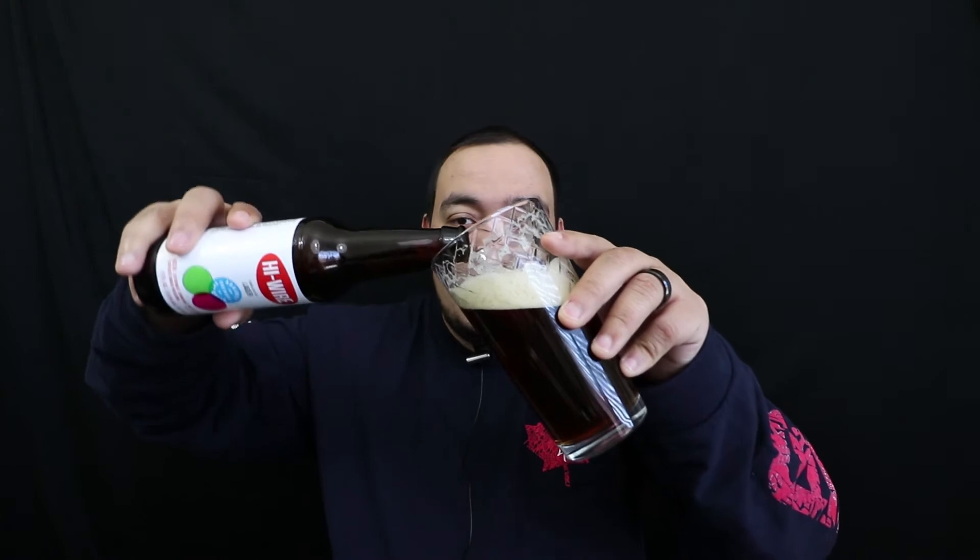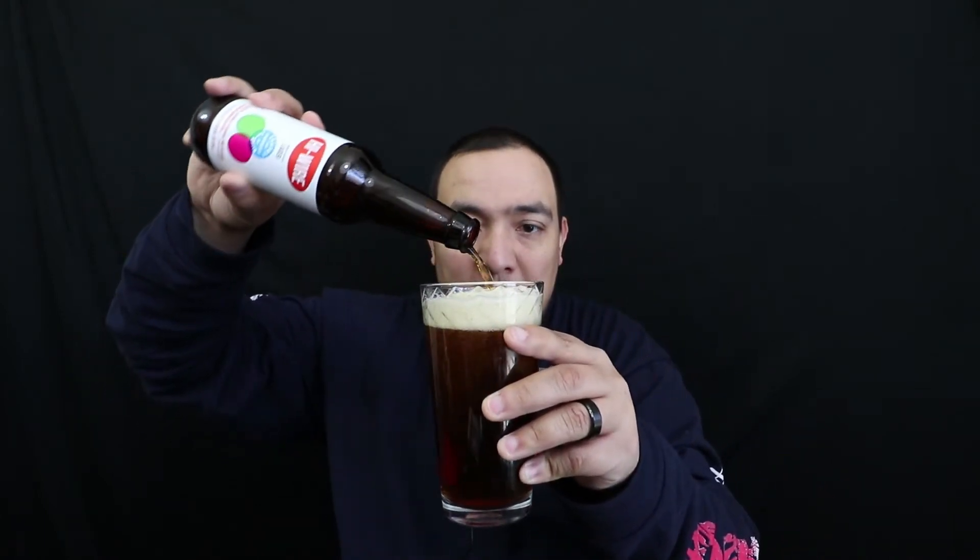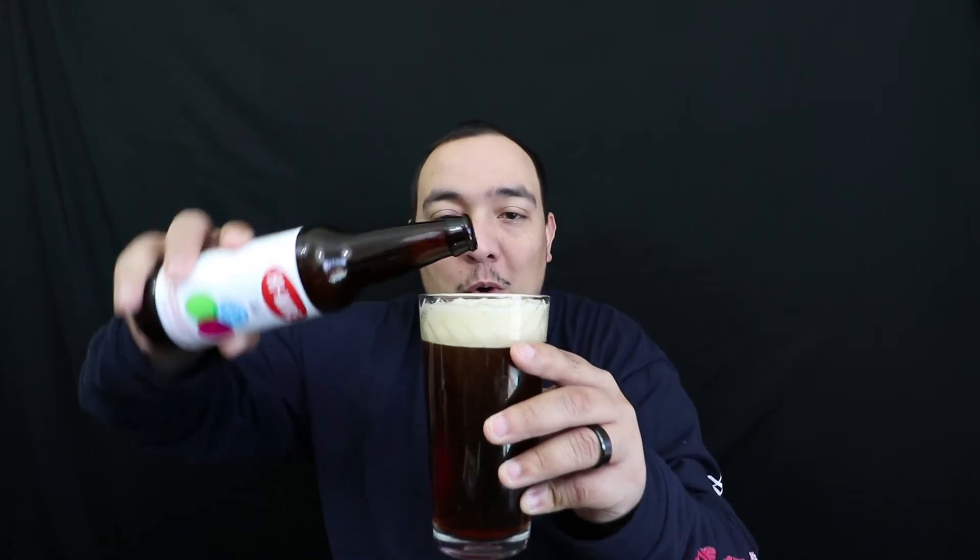This is part three in the collaboration series. As you can see it's already open — I made a little snippet for Instagram, you can follow me at Normal Guy Beer Reviews, all one word. I also did a little tutorial of how not to pour a beer, so check that out on Instagram.